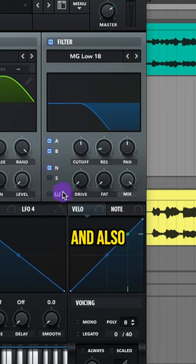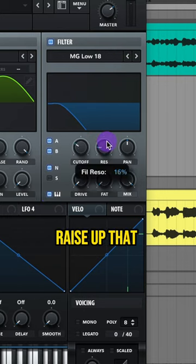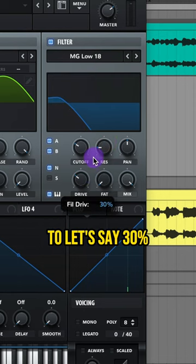Turn it on for A, B, your noise, and also turn on key tracking. Lower your cutoff. Raise up that resonance and raise up that drive to around 30%.